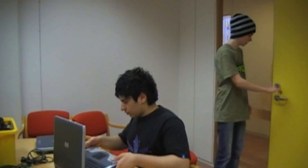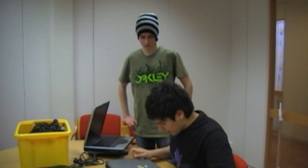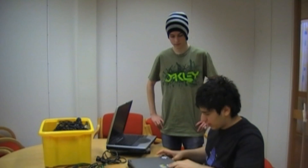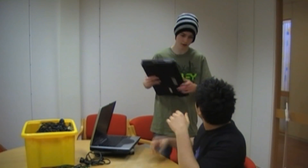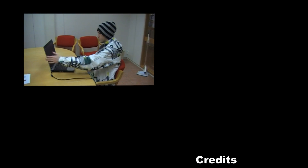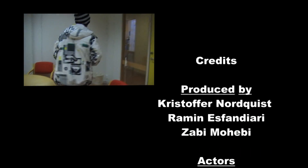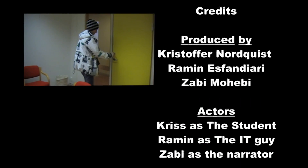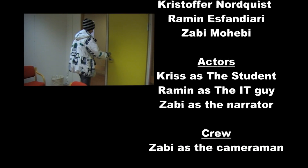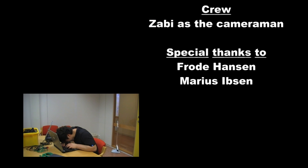Come in. Hello. What's up? Is my computer done? Yeah, actually it is. The problem was the Wi-Fi card was defective so I had to change it, but everything works fine now. Oh, I see. Thanks for the help. No problem. Have a good day. Goodbye. Bye.